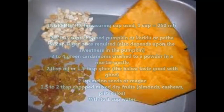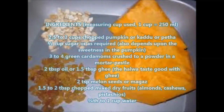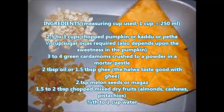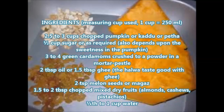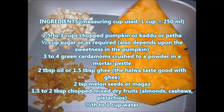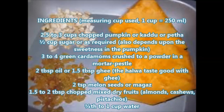Ingredients required: 2.5 to 3 cups chopped pumpkin, half cup sugar, 3 to 4 green cardamoms crushed, 2 tablespoons oil or 1.5 tablespoon ghee, 2 tablespoons melon seeds, 1.5 to 2 tablespoons chopped mixed dry fruits, and 3/4 to 1 cup water.